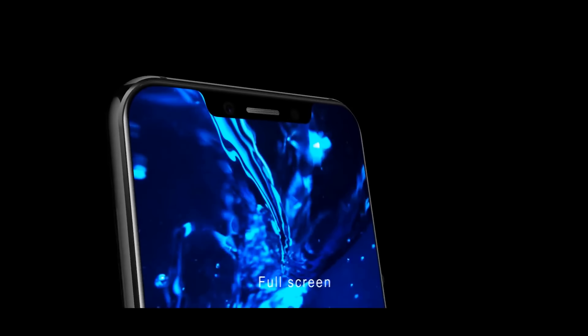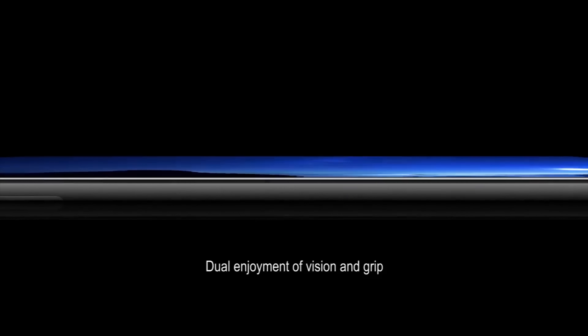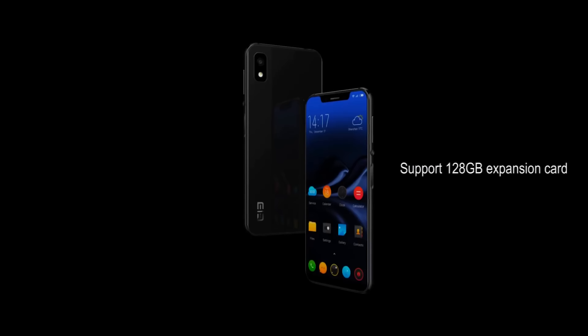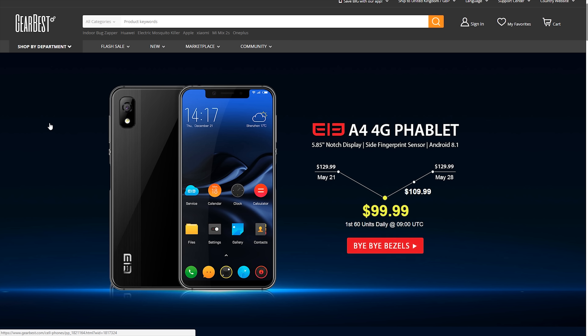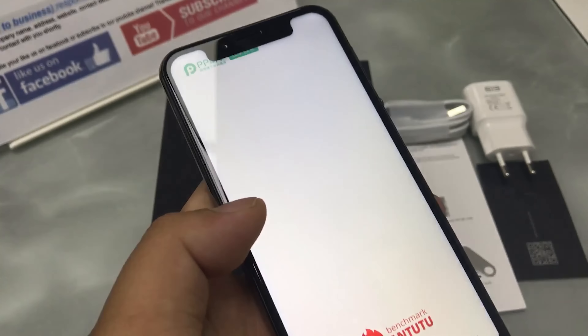Today I'm showing you a brilliant phone under $100, the Elephone A4. It's currently on offer with GearBest, so I've placed a link down in the description below that will take you to this page, because at this price it's a good time to grab yourself a bargain. This offer is available until May 28th.